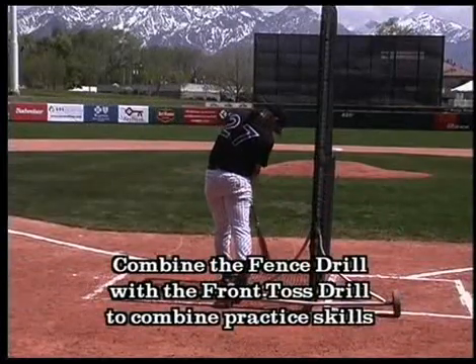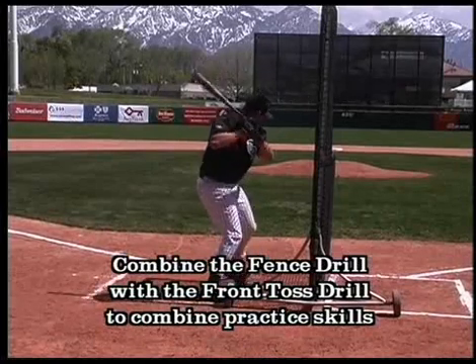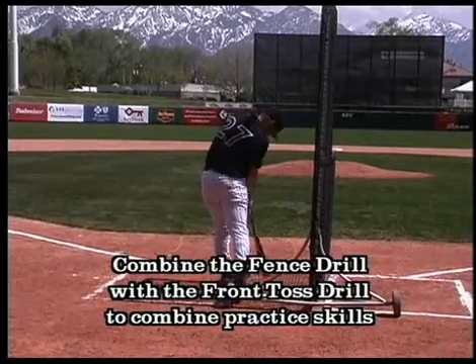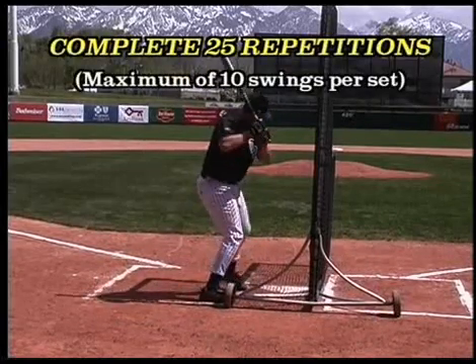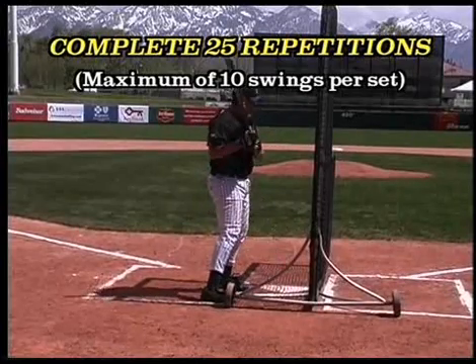A progressive variation of this drill would be to combine the fence drill with the front toss drill. It's recommended that a hitter do 25 repetitions in one practice session.